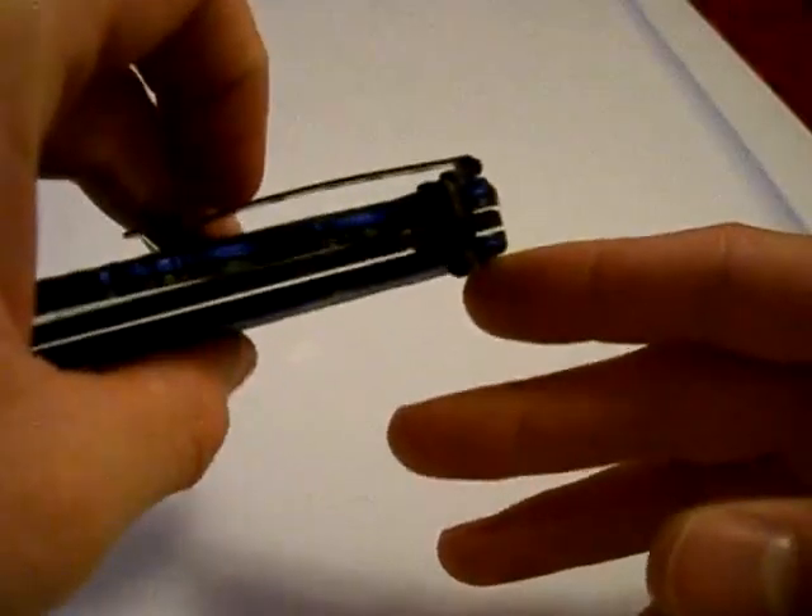Deployment is via dual thumb studs or the finger flipper. It pops out very quickly and very nicely.